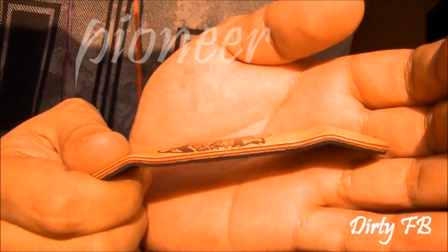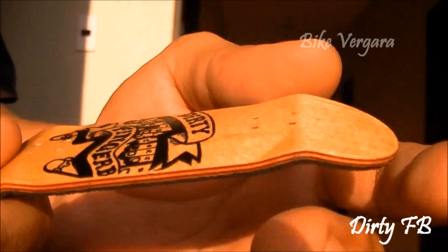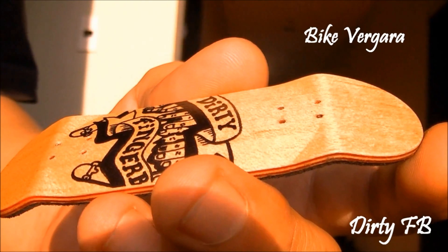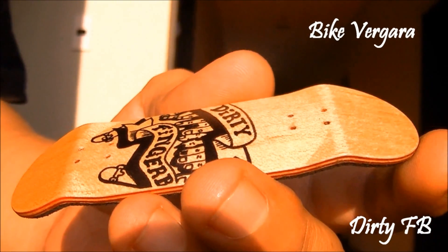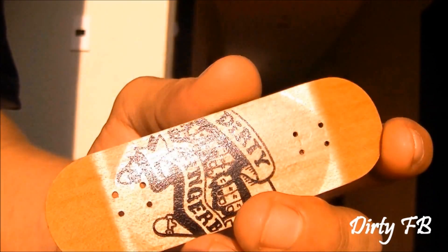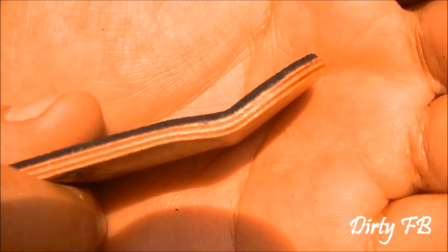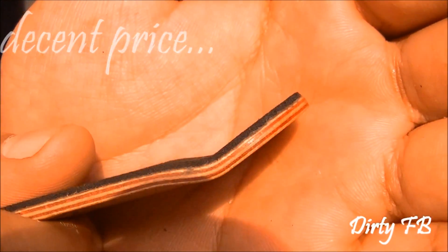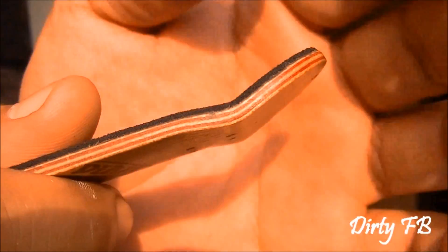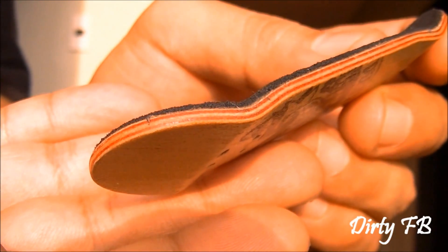They are the pioneers of the Philippine fingerboarding scene. Bike Vergara, the owner, started to build these fine techs back in 2009 with the desire to provide the best wooden fingerboard to locals at a very decent price. What's great about Dirty Fingerboards is that since 2009, they never changed the shape and quality of the deck.